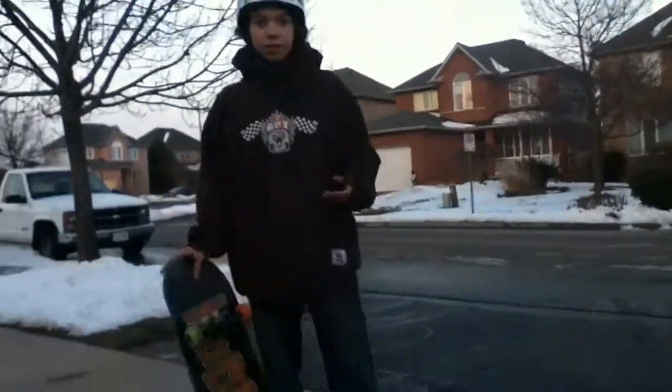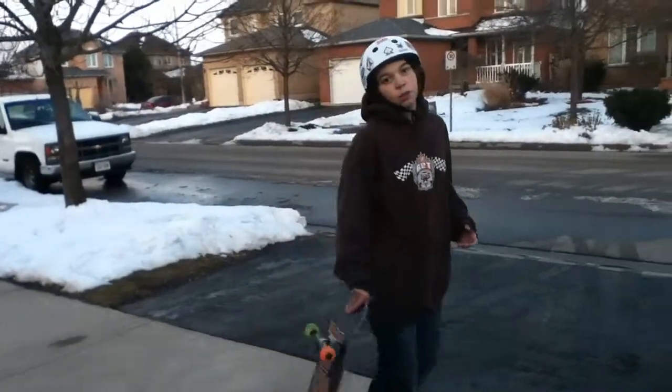Hey guys, this is Wild Skateboarder Boy and this is how to do a kickflip. Now there are two ways to do a kickflip.